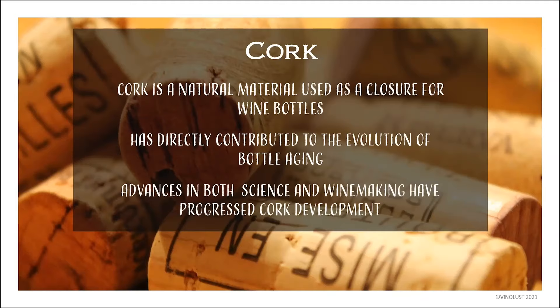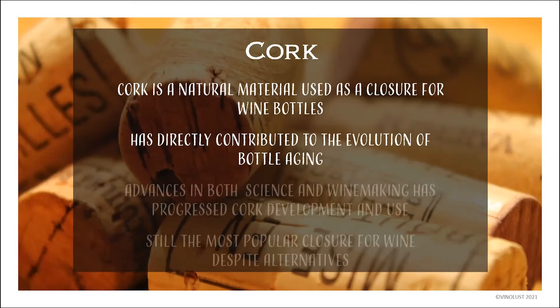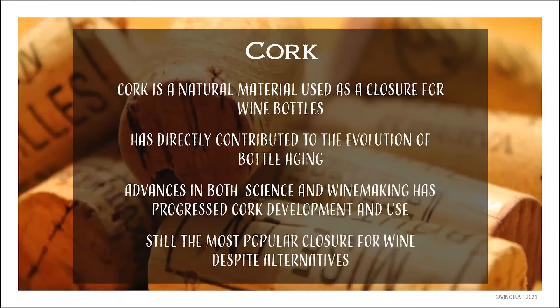With advances in both science and winemaking — we're talking from the beginning of time — the evolution of cork has been really interesting. It has had a progression. Cork will come from where it comes from and we'll talk about the origins. As time has gone on, scientific and winemaking advances have sort of pushed the cork itself out of the way, and there have been slight battles between the world of cork and the world of wine. That is just a part of the natural evolution, but regardless of everything going on within the wine world, cork is still the most important and most popular closure for wine today.